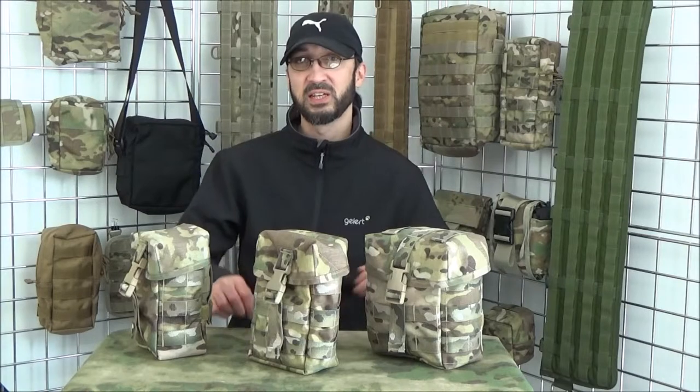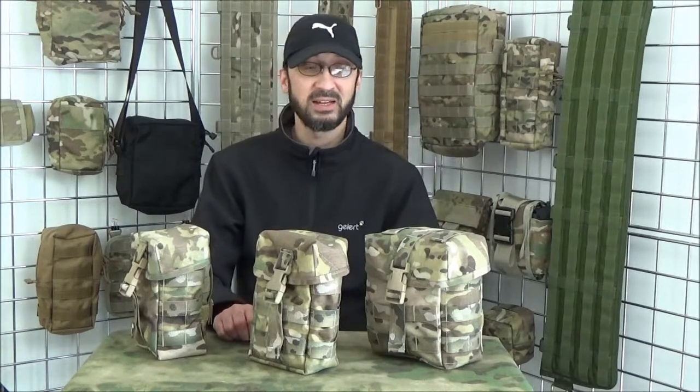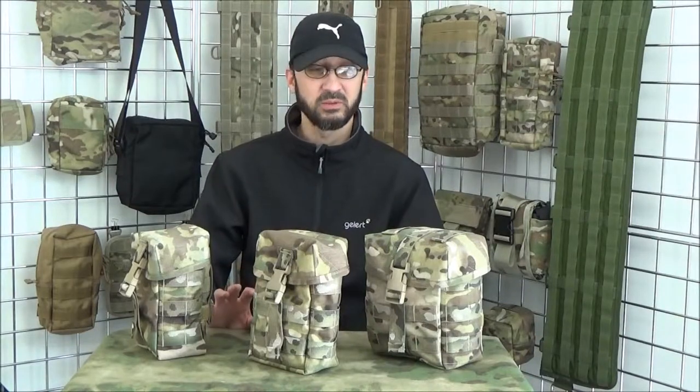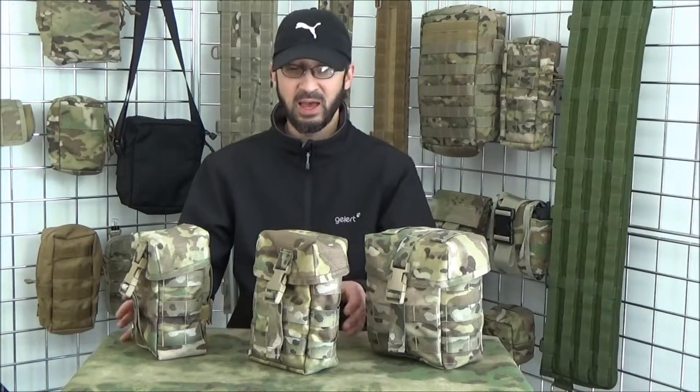Hi, Dave here from British Tactical. Today I'm here to talk about our leather utility pouches. We've already done a video about the different features of them, so I won't go into that. What we'll talk about is the size, and this video is about our large version.